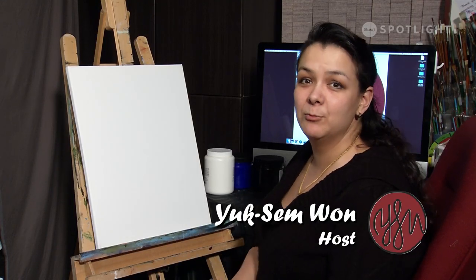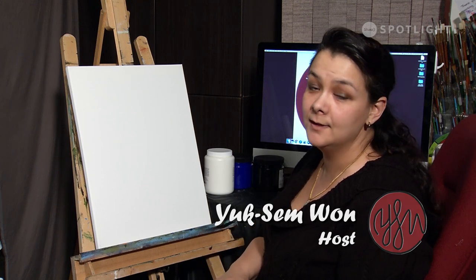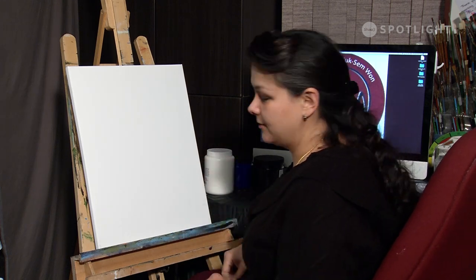Hi and welcome back to Painting with Yexam. My name is Yexam Wan and I'm going to be bringing you through a painting of a silhouette of a wolf in front of a full moon. I'll bring you step by step, showing you what paint brushes to use, the tips and techniques to get the desired effect.